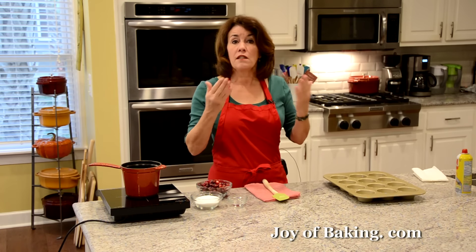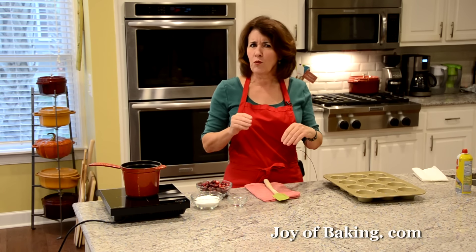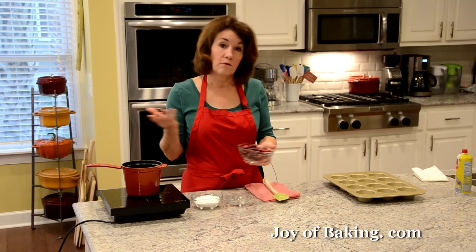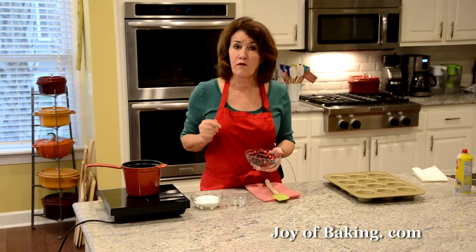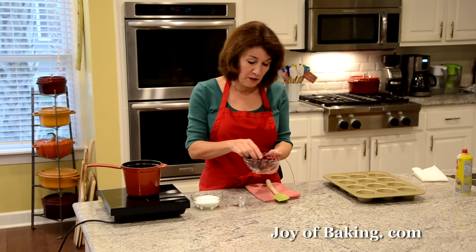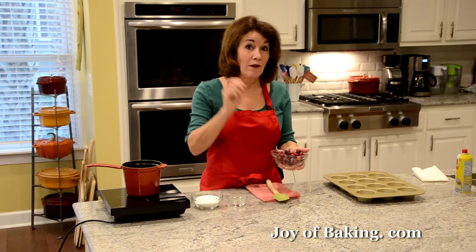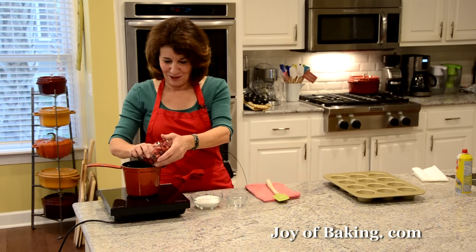Now the first thing we need is our cranberry sauce. This isn't quite the same as what you do for turkey — it's a lot more thick and syrupy. You'll need a small saucepan and one and a half cups, which is 175 grams, of fresh cranberries — or you could use frozen. Always wash your cranberries and pick through them, getting rid of any soft ones. You want them nice and hard; they will actually bounce, which is one way you can tell they're fresh.